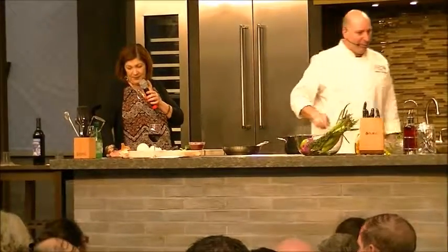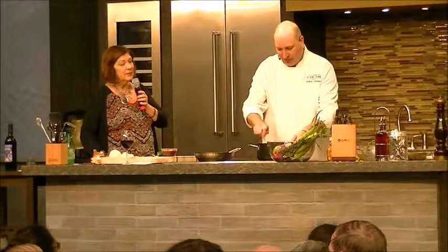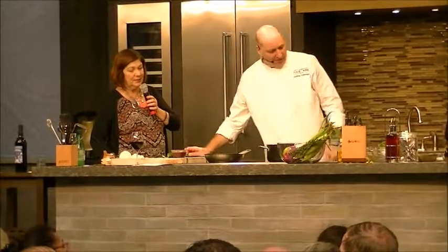Basically what we do is let this cook down a little bit until the onions are translucent. And again, we talked about building layers of flavor.